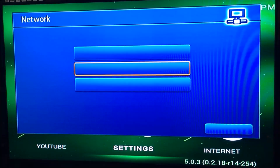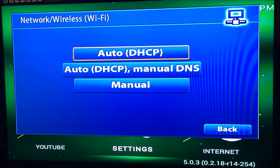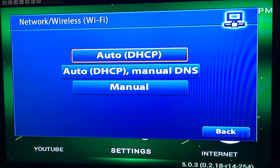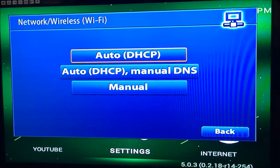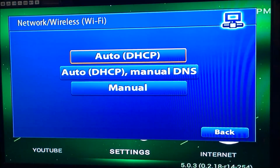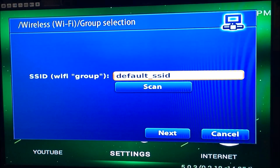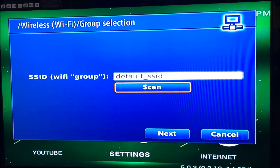The bottom option is for wireless connections. You have two options here: auto DHCP or auto DHCP with manual DNS, which are the two most common ones, or you can use manual as well. We'll just use auto DHCP here. Go down to Scan and press OK.